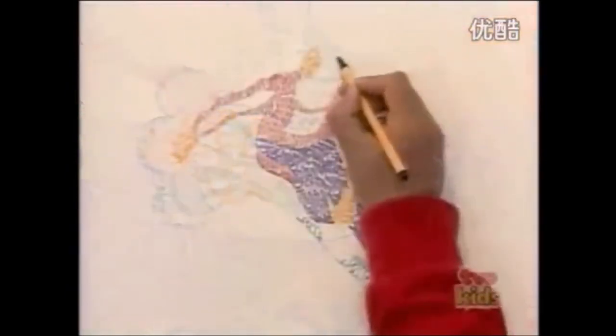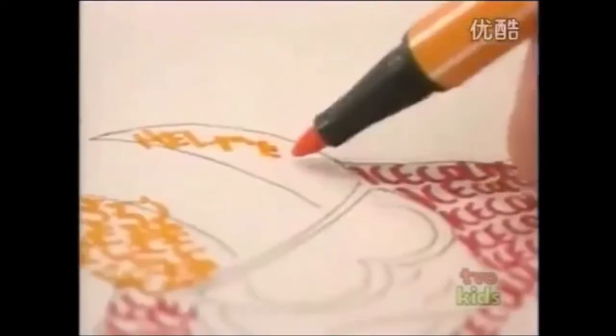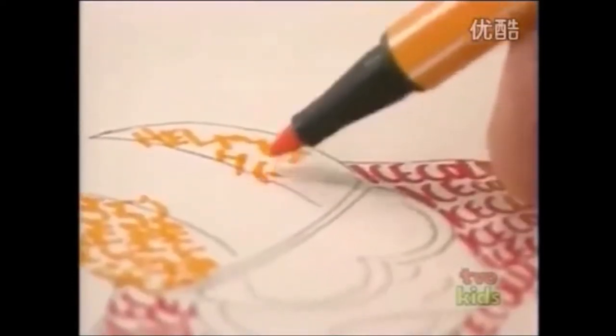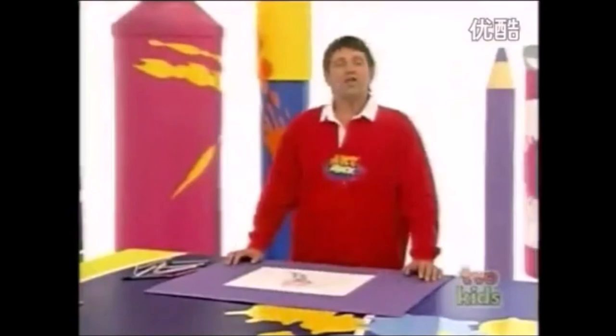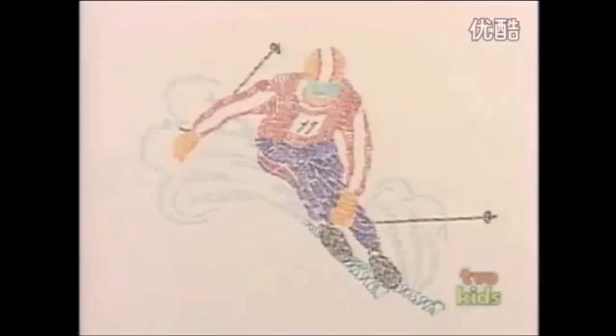And I think I'll use the orange for the helmet too. And guess what I'm going to write? Yeah, you got it - helmet. Fit another one in there, I think. And go over the whole of your picture in this way. When you've finished colouring in with your words, leave them to dry and you can rub out those pencil guidelines and it'll look something like this.